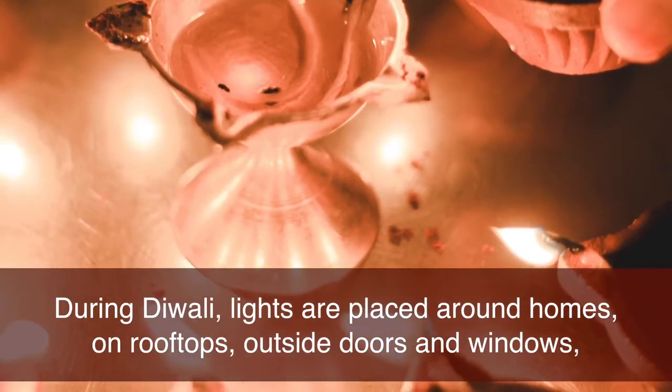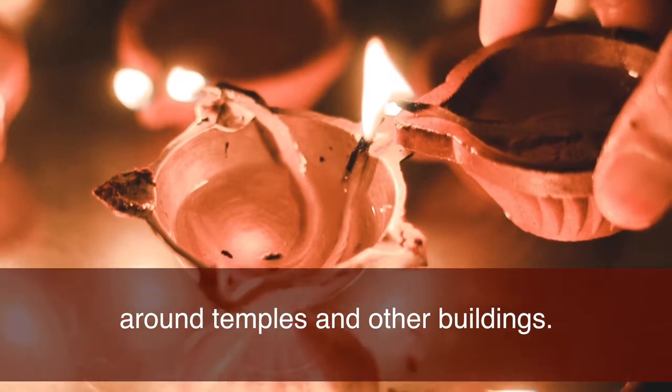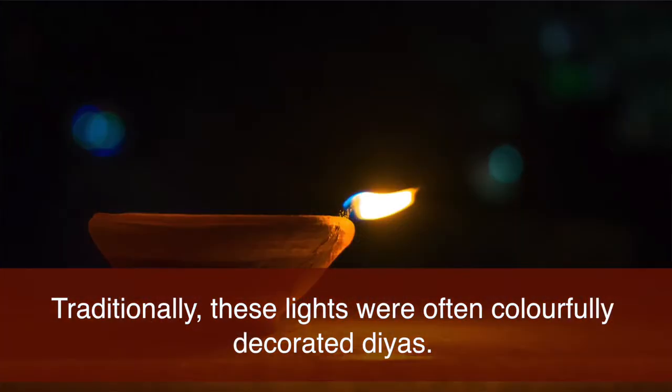During Diwali, lights are placed around homes, on rooftops, outside doors and windows, around temples and other buildings. Traditionally, these lights were often colourfully decorated dias.